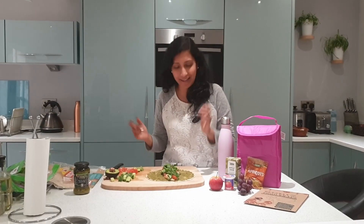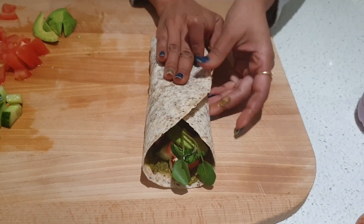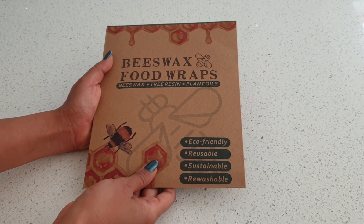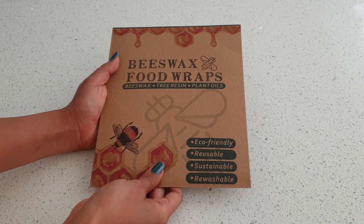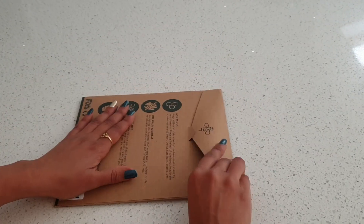Ready to wrap it. Cling film and aluminum foil are something I used on a very regular day-to-day basis to pack sandwiches, chapatis and wraps for my kids and my husband's packed lunch. I was desperately looking for alternatives, and that is when I came across beeswax food wraps, which are eco-friendly, reusable, sustainable and re-washable.